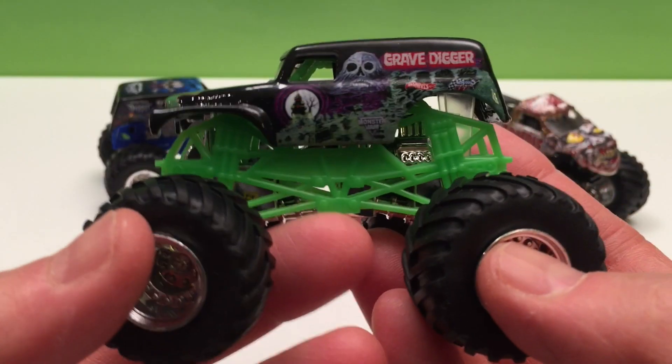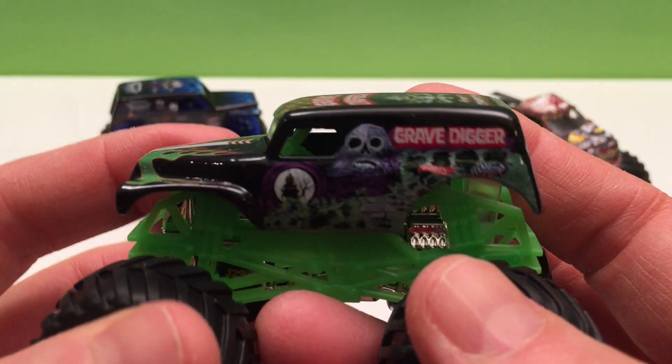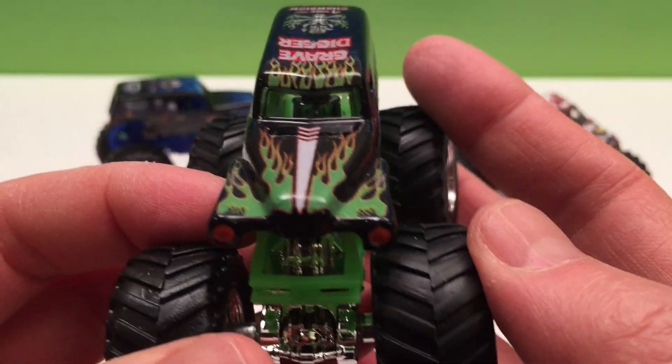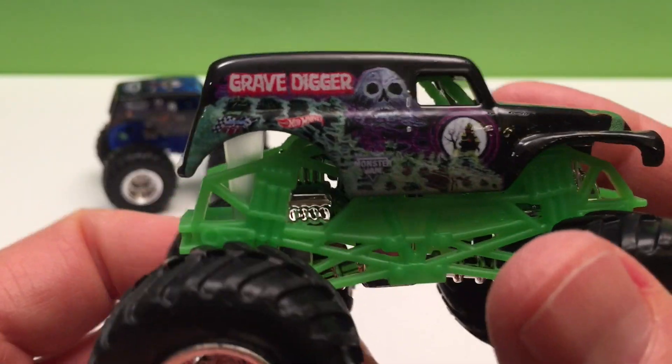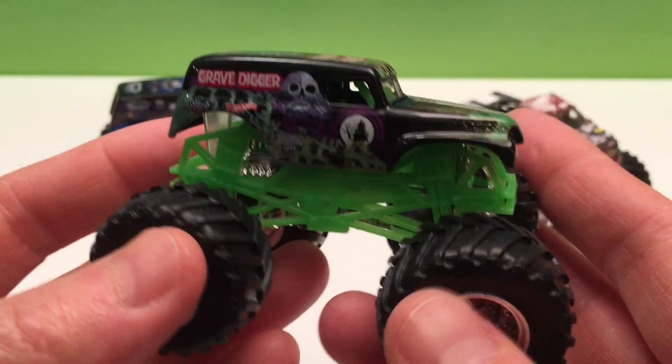Of course we have the classic Grave Digger truck with its green underbelly — the classic colors, green flames, four-time champion, bad to the bone. Great looking truck. I've got lots of these and I love them.